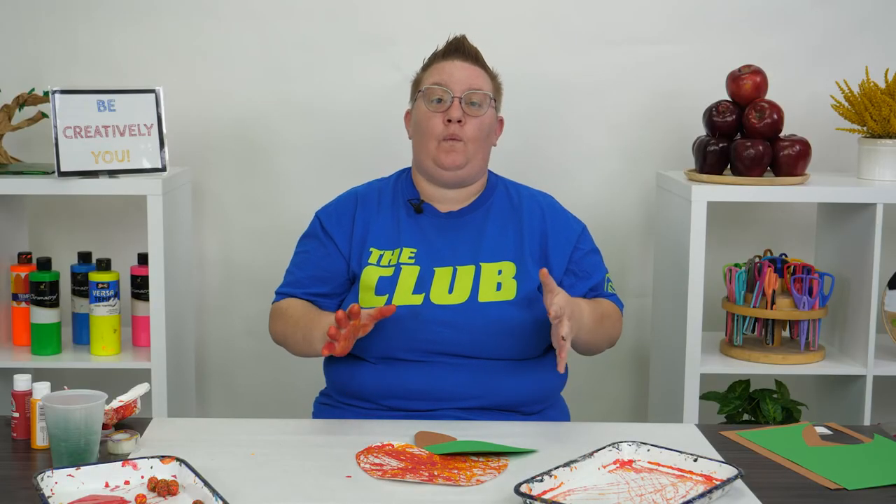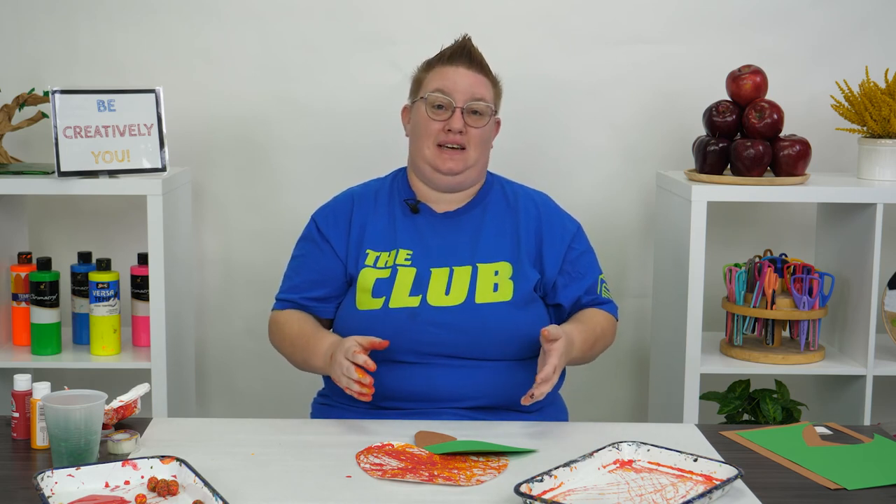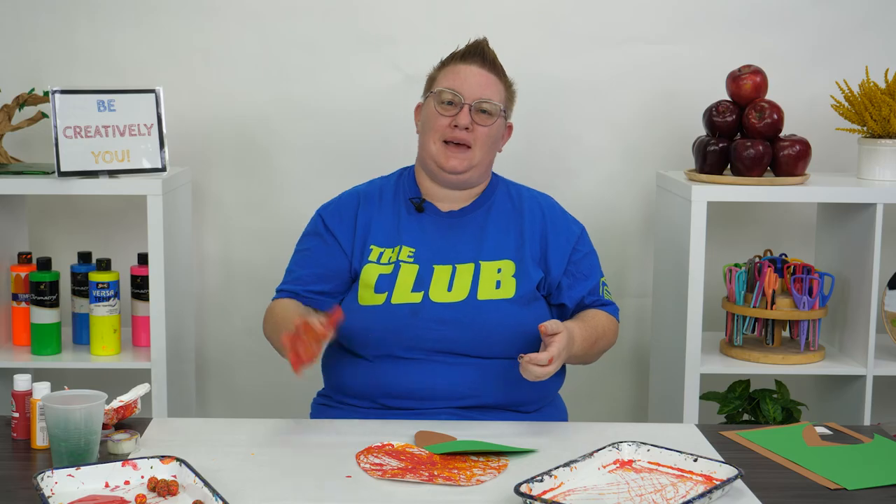I hope you guys had fun and I can't wait to see the amazing apples you guys create. Send me some photos — I'd love to see them. Until next time, guys — bye!